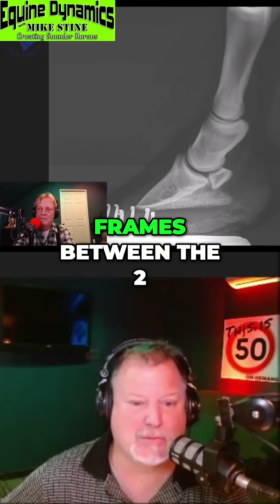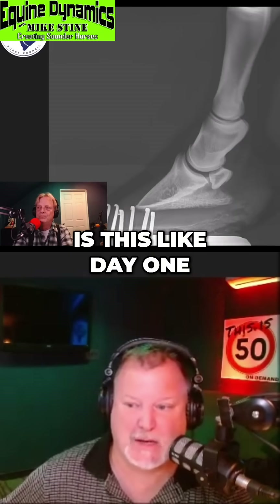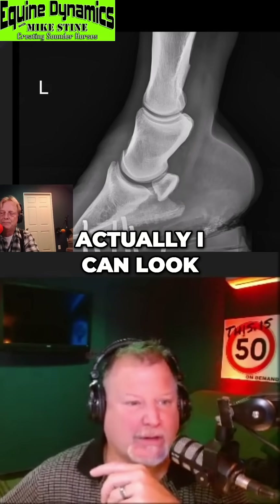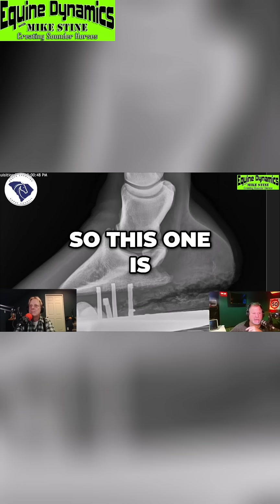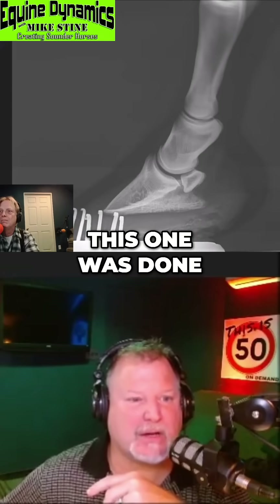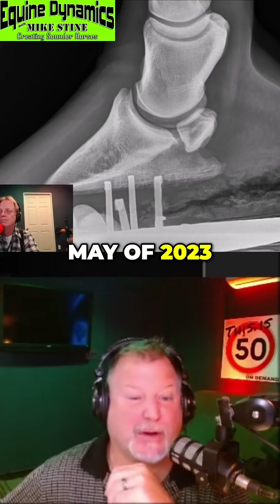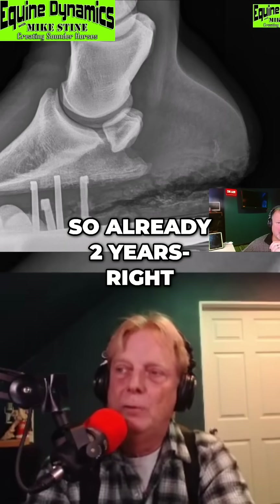What are the time frames between these pictures — is this like day one, day six? There are several months between... actually I can look at the time up top. So this one was done in June of 2021, this one's done in May of 2023 — so already two years right in between.